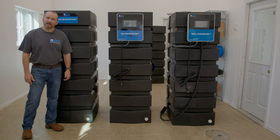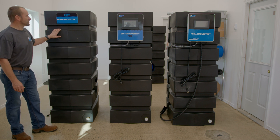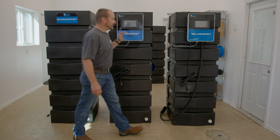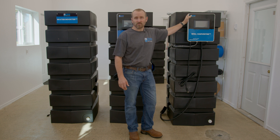Here at Epwell Solutions we have three great products to help maximize water production in any situation. First we have our water booster, then we have our water booster pro, and finally our well harvester. Each has specific functions and features to get you the water you need.